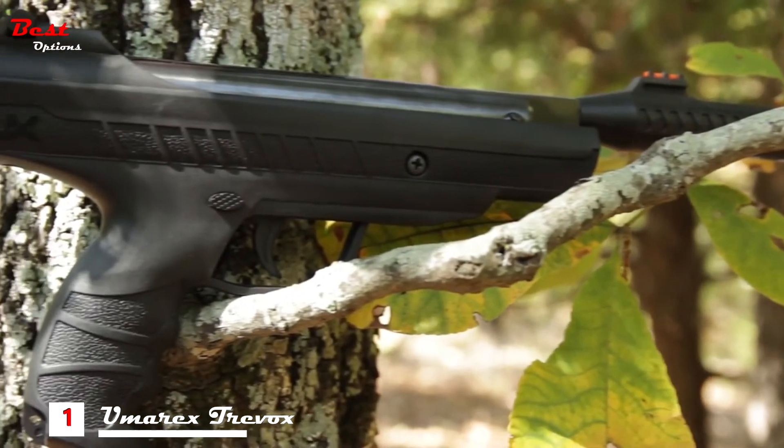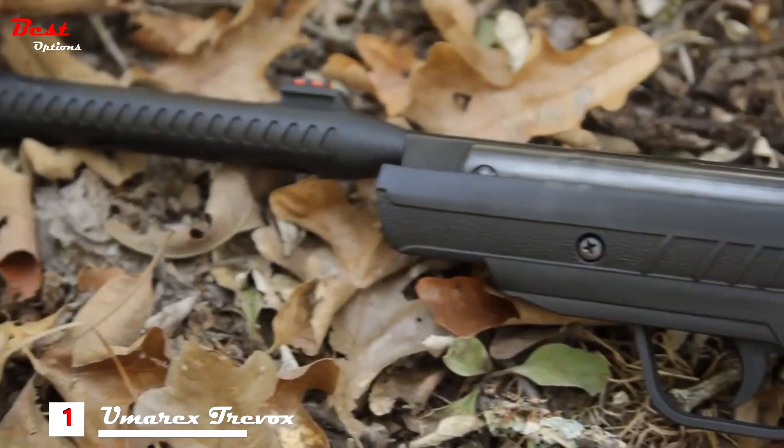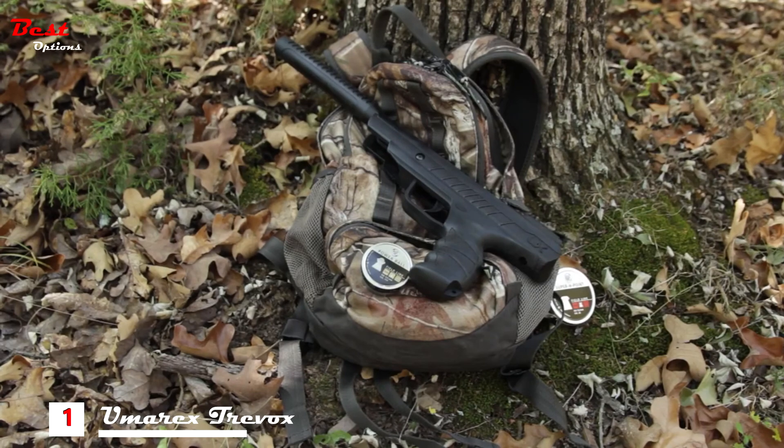The reinforced Silence Air system provides a firm grasp when cocking the pistol, and the contoured grip is the most comfortable found on a break barrel pellet pistol today. No hunter, gardener, or homeowner should be without the modern, compact, stealthy, and quiet Umarex Tree Box pellet pistol.